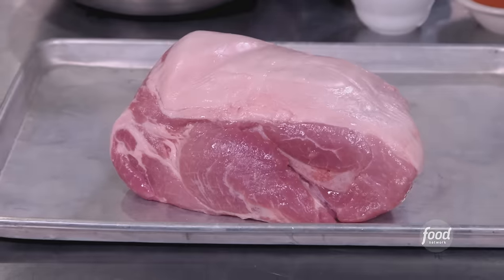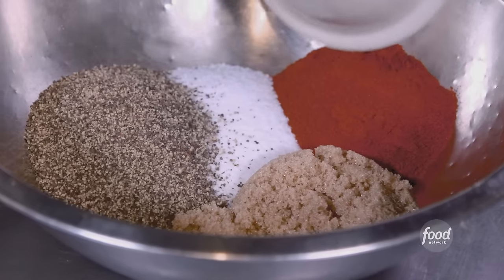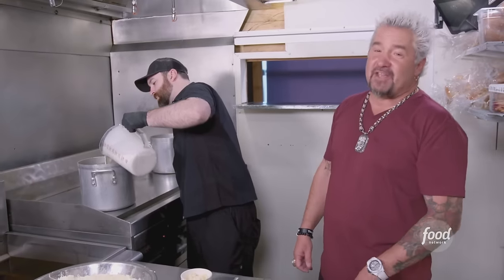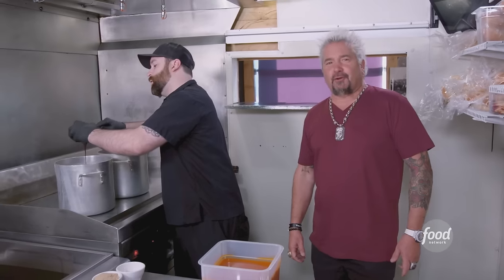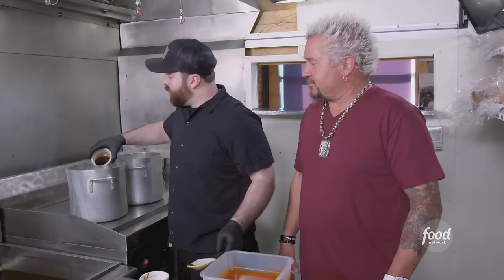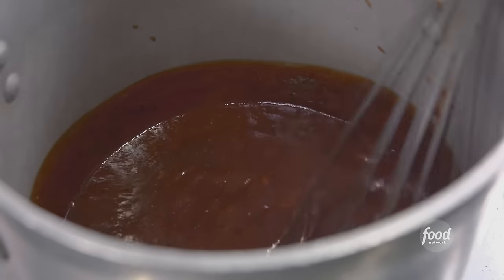For the pork shoulder rub: salt, pepper, brown sugar, paprika, onion powder, granulated garlic — dry rub it. Into the smoker at 225 for 18 hours, then shred it up. The house-made queso: heavy cream, easy melt cheese, pepper jack, little Swiss. Now the barbecue sauce: molasses, honey, brown sugar, yellow mustard, apple cider vinegar, Worcestershire, dark rum, black pepper, dark chili powder, clove, allspice, liquid smoke — cook that base down, then add ketchup. That's our sweet and smoky barbecue sauce.